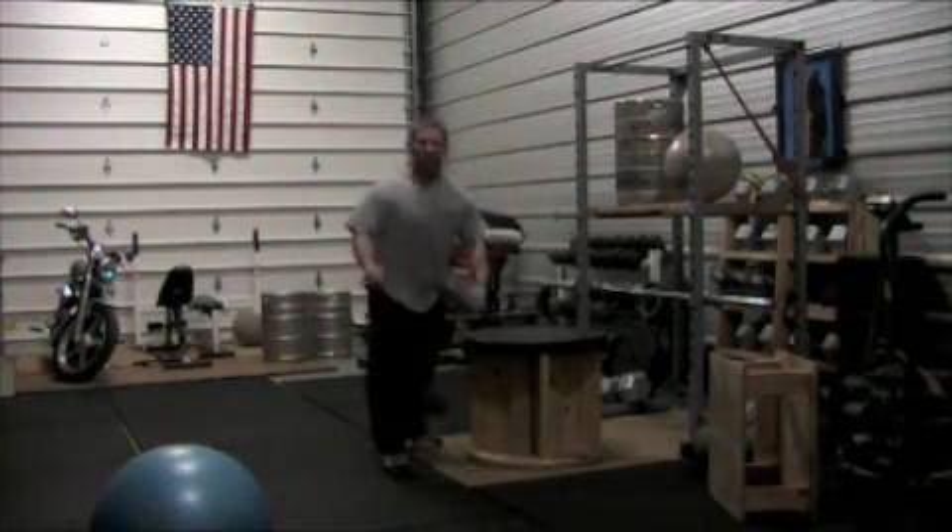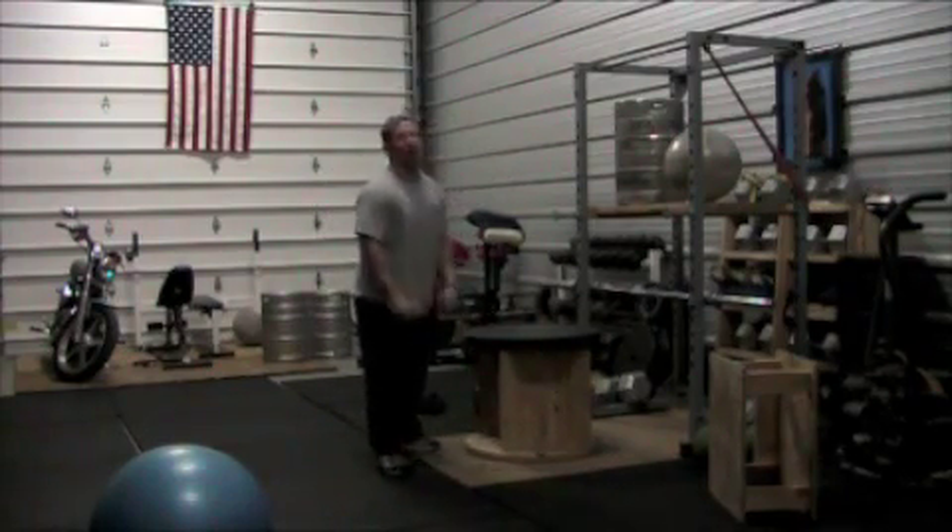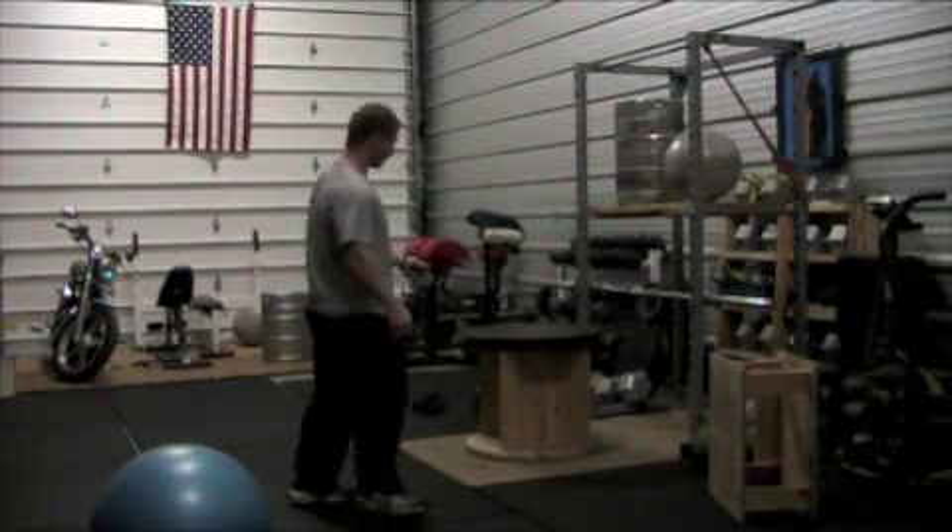It works great for box jumps, whatever you need a box for. What we got is a reverse hyper or back extensions, things like that.